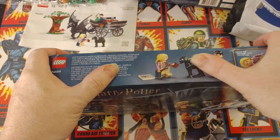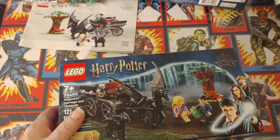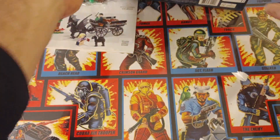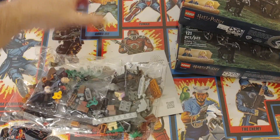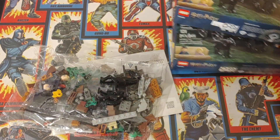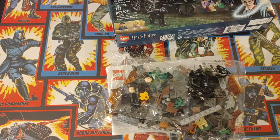Another set — I think I paid $16 for this one. One of them I paid $17, the other one I paid $16, and this one here I paid $11.